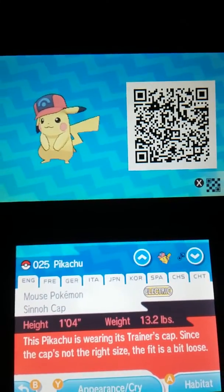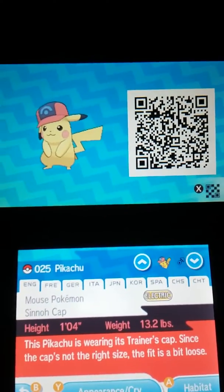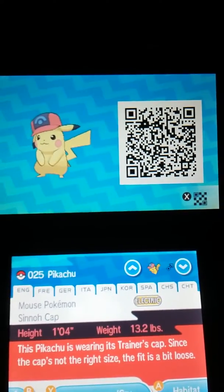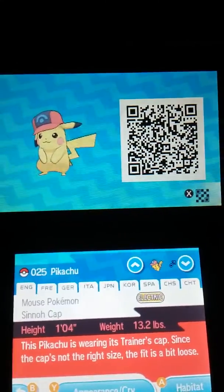Okay, hope you guys liked it. Watch, subscribe, comment — whatever does it for you. This is Upside Down Pikachu, signing out.